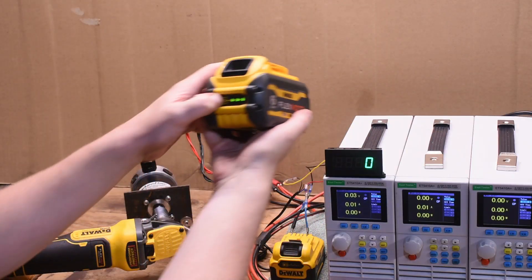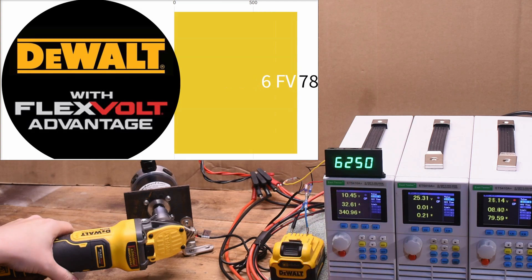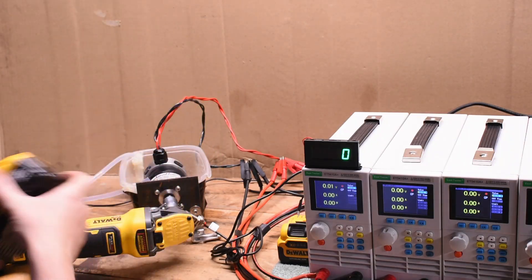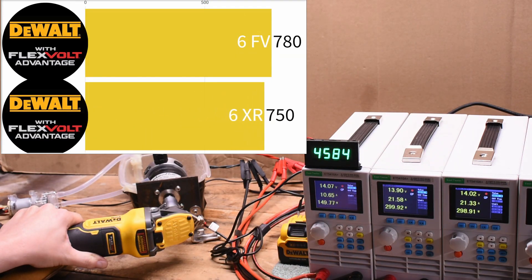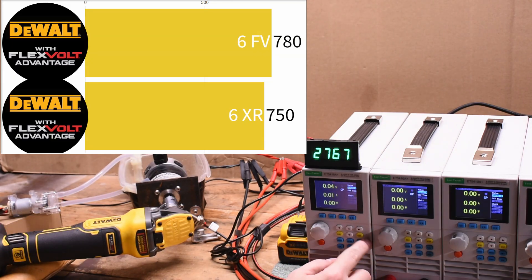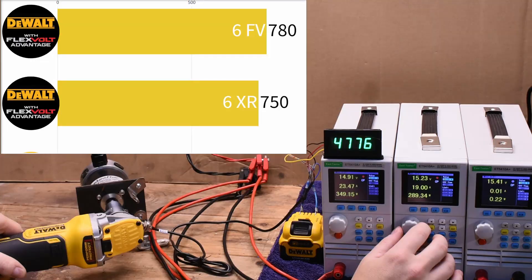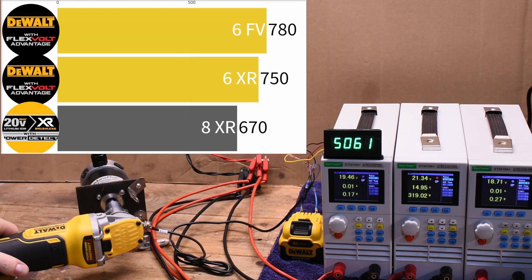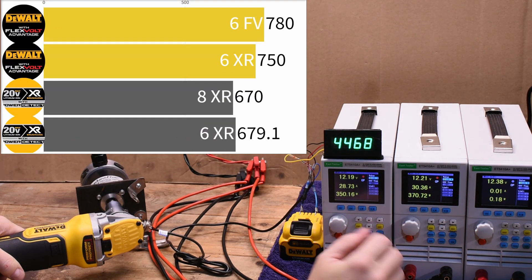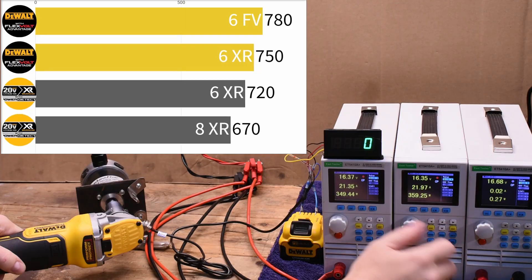The FLEXVOLT ADVANTAGE with the 6Ah FLEXVOLT battery — what the kit often includes — makes 780 watts. That's a lot of sauce for a grinder. Unlike the drills, the 6Ah XR makes less on this tool: 750 watts, meaning it prefers an equivalent FLEXVOLT battery — finally lending some legitimacy to the FLEXVOLT ADVANTAGE claim. The POWER DETECT, supposed to be soulmates with the 8Ah XR, gets 670 watts. You can upgrade that with smaller capacity options: the 6Ah XR does well at 720 watts, but still not matching the FLEXVOLT ADVANTAGE.